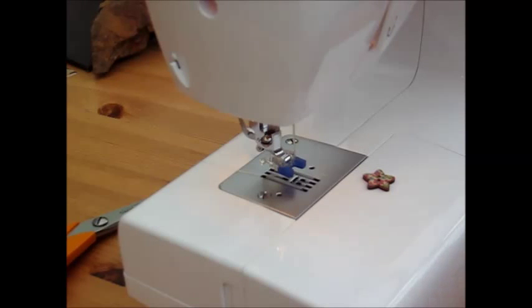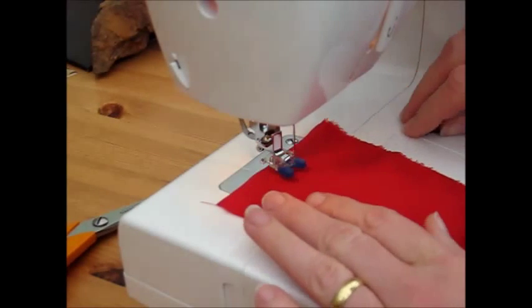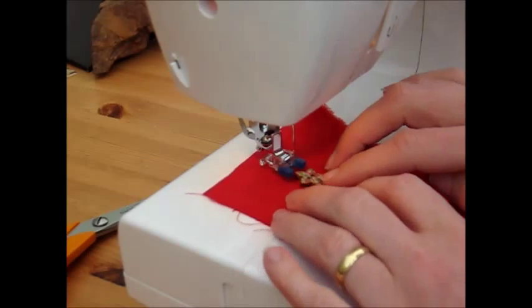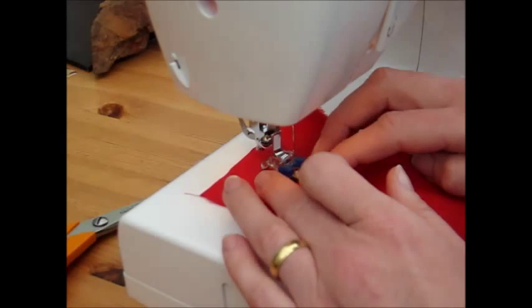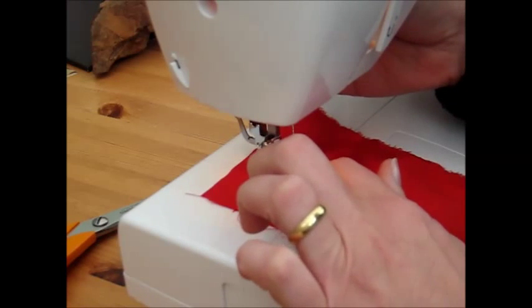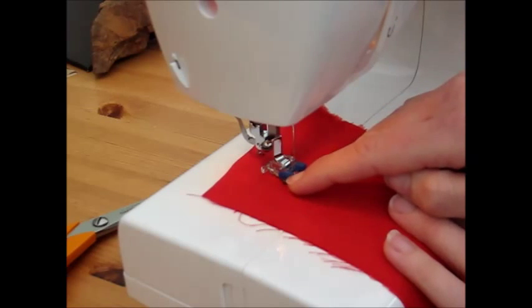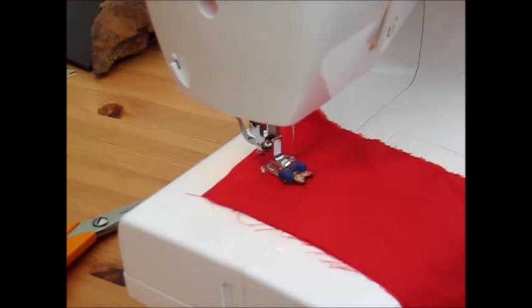I've got my double layer of fabric which we'll just pop in. Then you place the button underneath the foot — try and centralize the button holes. The foot itself has a rubber portion at the front which is going to grip the button. We need to set a stitch length of zero and we're going to use a zigzag stitch.